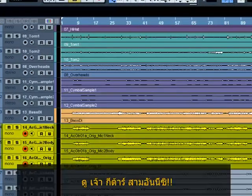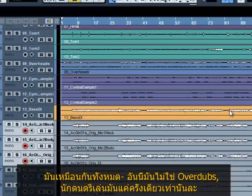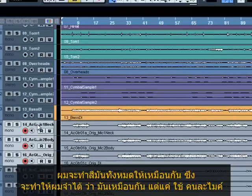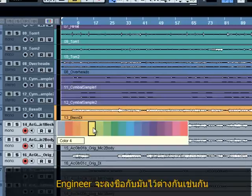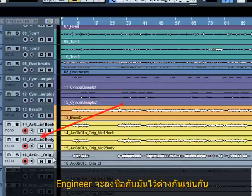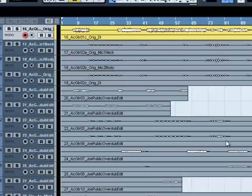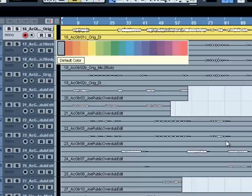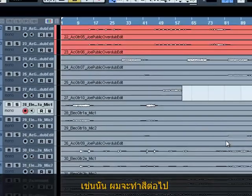Look at these three guitars here — they're all the same part. In other words, the person played it in one go; they're not overdubs or double tracking or anything. So I'm going to color them the same so that I remember it's all just one part, but obviously three different mic positions. That way when I come back to these in the mix, it will remind me they're actually the same part and not to process them too differently. The engineer has labeled them differently: there's 'neck', there's 'body', and 'a-ridge' — I'm assuming that means 'original', though I'll find out once I solo the track.